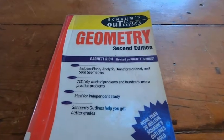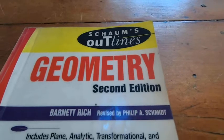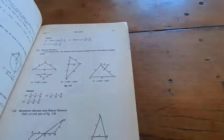The Schaum's Outline on geometry is a great book. All of the Schaum's Outlines are pretty good, but the one on geometry I think is one of the better ones. Honestly, this might be one of the better geometry books I have. It's got really good examples, and I've used this extensively as a reference.